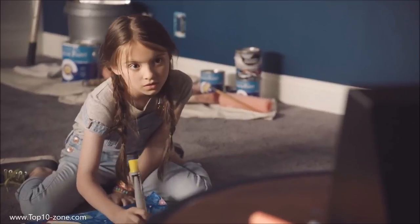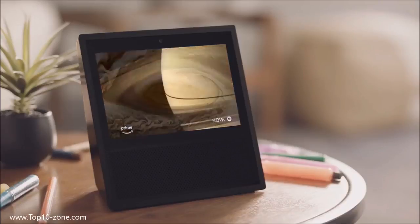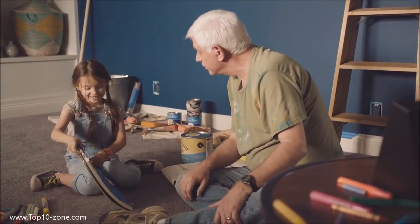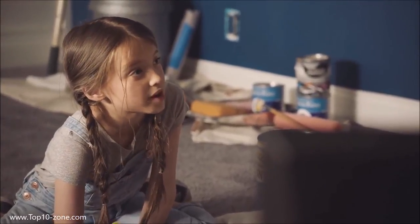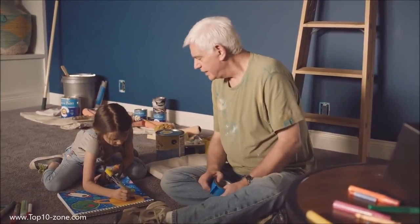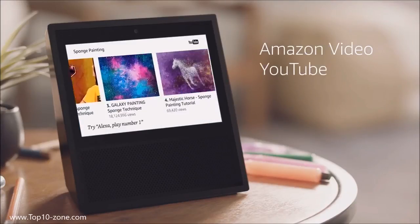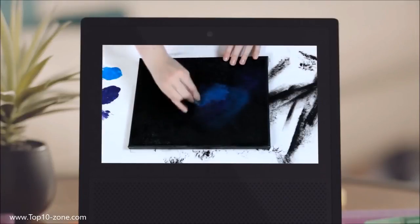Meet Emily. With the help of her grandpa Tom, they're about to launch a project of cosmic proportions. The big one is Jupiter with its anti-cyclonic storm, aka the Great Red Spot. Alexa, show me YouTube videos on sponge painting. Just ask to watch Amazon Video, YouTube, movie trailers, and more. Alexa, play number three. Since this is a night sky, it's going to be a pretty dark background overall.